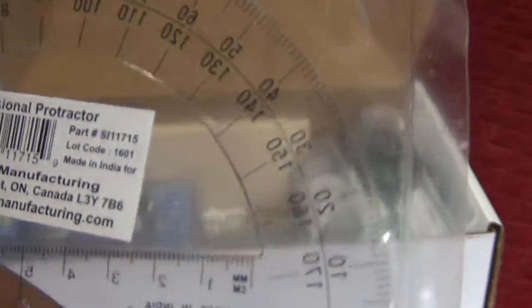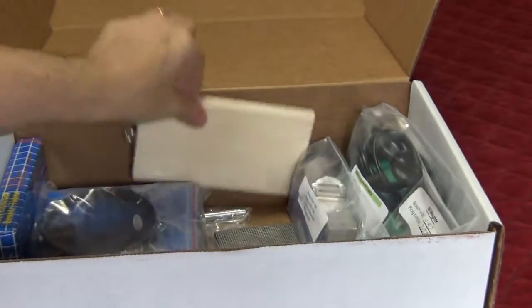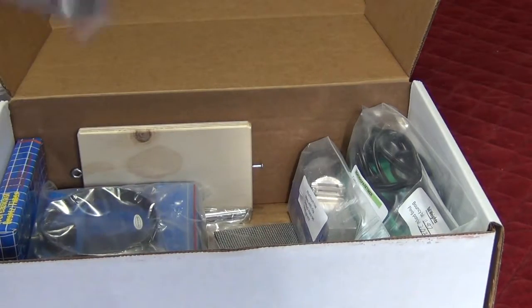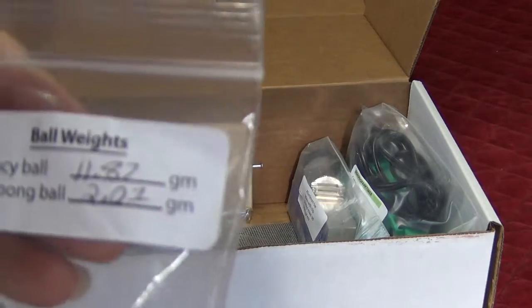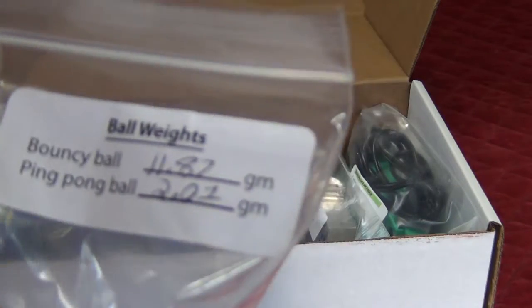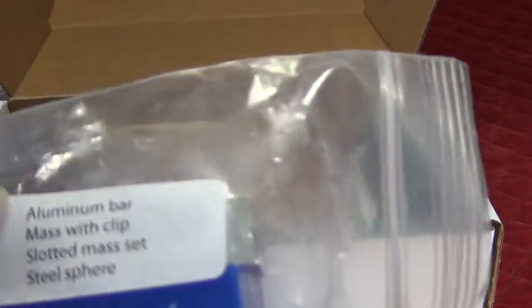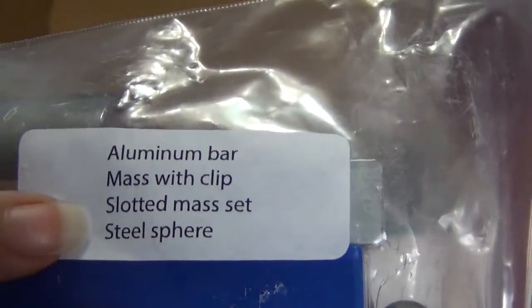There's a protractor, which you can also use for measurements — it has millimeters and centimeters. There's a board that some of the experiments use for clamping things onto. There's a 9-volt battery, a graduated cylinder, and some ball weights — they tell you how much they weigh so when doing experiments you can be as accurate as possible. In the B experiment we're going to be using this aluminum bar, so I'll be pulling that out.